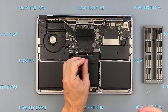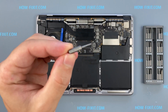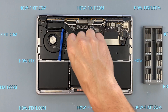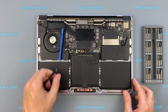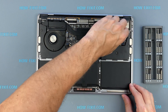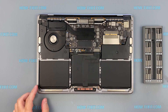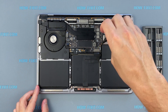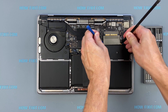Peel back the tape covering the cable connector, then pry up the locking tab and disconnect the cable. Disconnect the battery cable from the motherboard. Use only a plastic tool to lift the battery power connector.